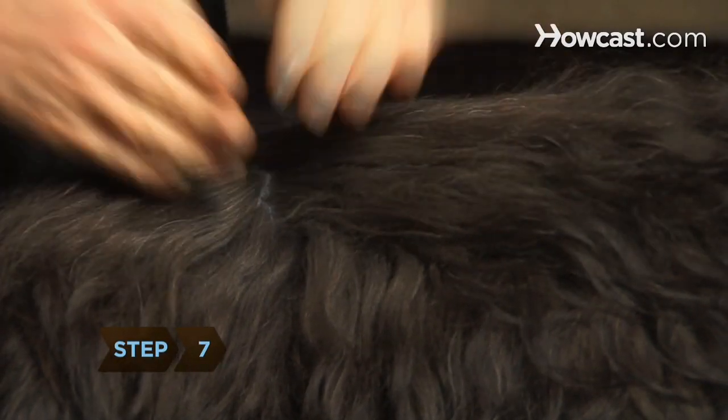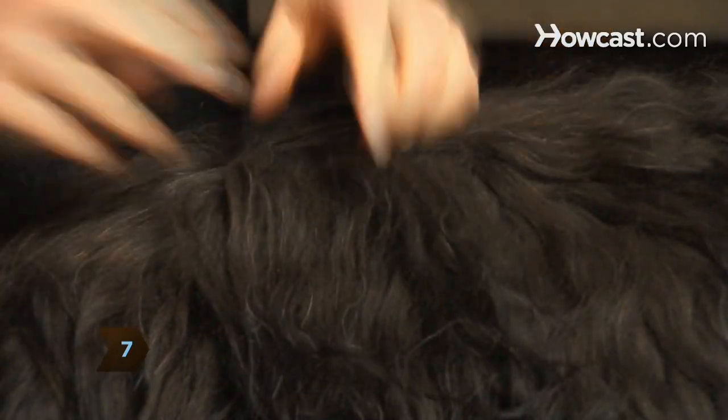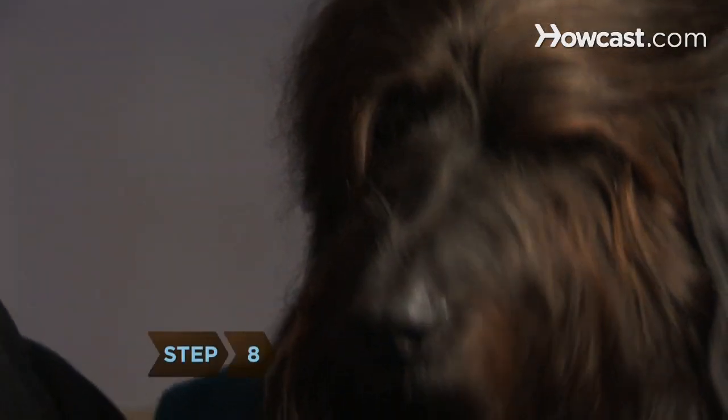Step 7. If you're running in the woods or through fields, check your dog and yourself for ticks. Step 8. Keep an old towel handy to dry off your dog after runs through rain or snow — it'll help him stay warm and keep your house clean.